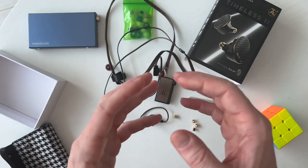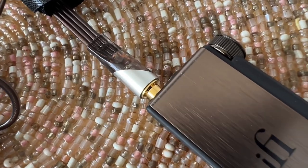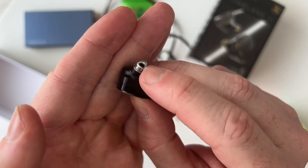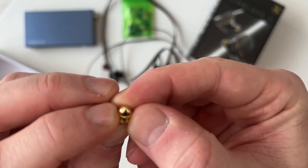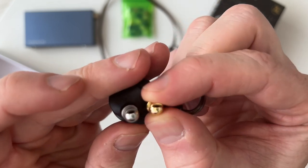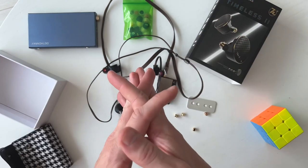I was coming away impressed, thinking this is probably the one I'll settle on. I went back, took a break, came back and listened a bit more. Before finishing, I threw on the last set of filter tips — the silver ones with a tiny little port at the end and little vents at the side, a really unusual design. They looked so similar to the gold ones, but the gold tips have a smaller side opening. I just thought it was going to be more of the same — but let's try it.